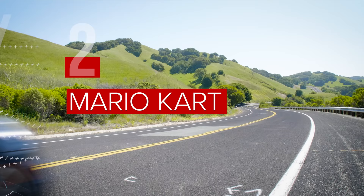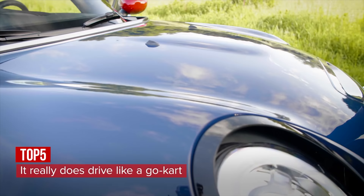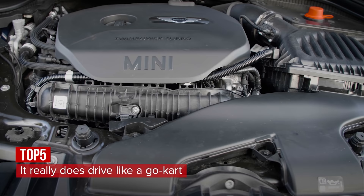Just point and shoot the two-liter turbocharged Mini into the turns and she sticks like glue. A six-speed manual transmission is standard, and we recommend that you stick with that. Don't ruin the fun with a $1,500 six-speed automatic.